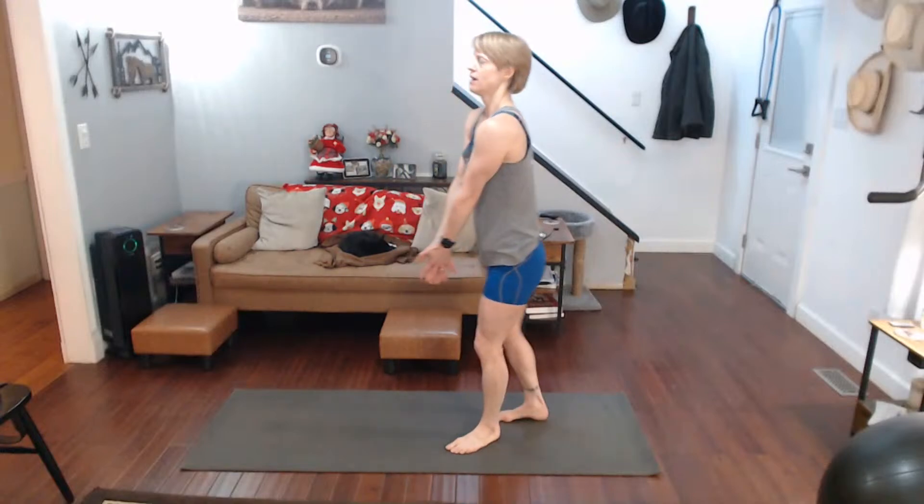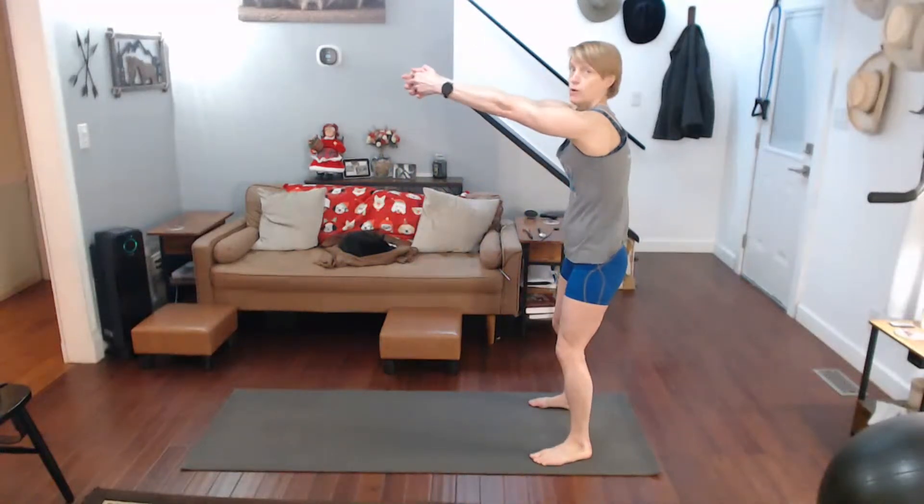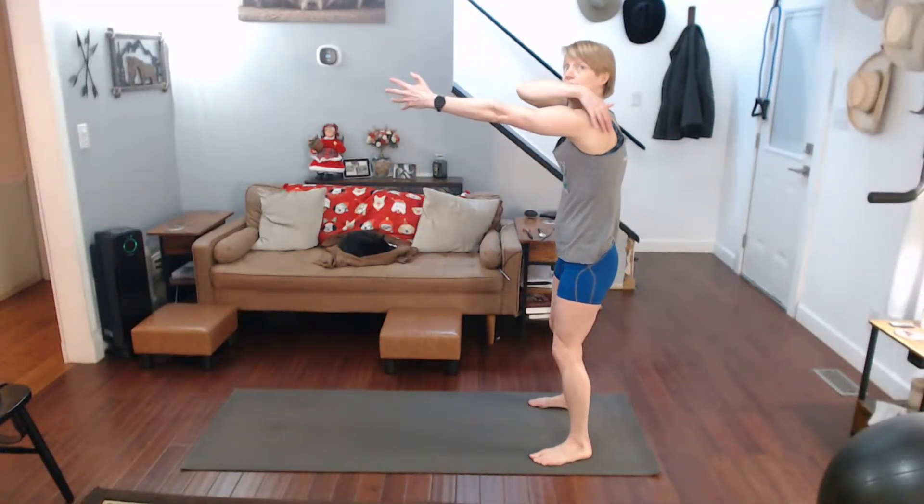We're going to work our back, we're going to stretch it out. First things first, arms are just going to come up, pull them out, feel that stretch, stretch right here.